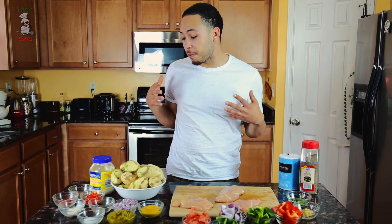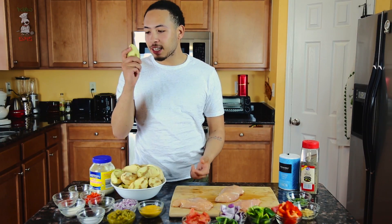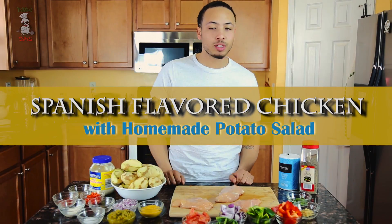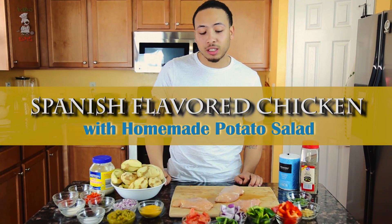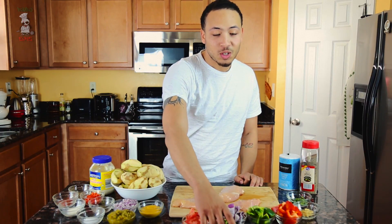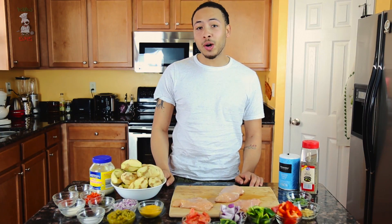Welcome to Zach, episode 4 of Bamboo Eats, and today's gonna be an amazing episode. We got some of my world-famous potato salad, and we're gonna have some original recipe Spanish-flavored chicken. It's gonna be really great, you guys are gonna love it, and using my favorite pepper today, Poblanos. I'm gonna get these potatoes on boil, and I'll see you guys in a few. Bamboo Eats.